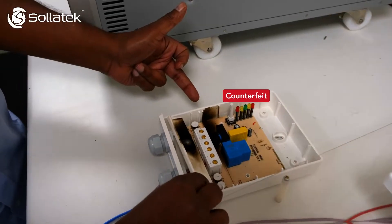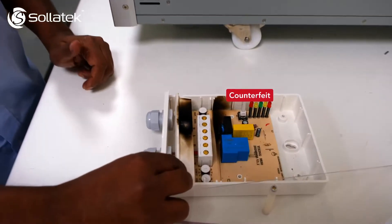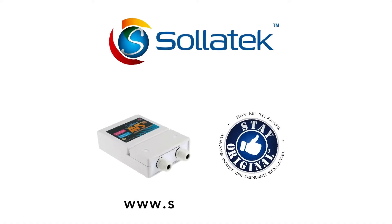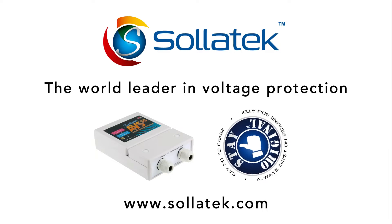Here you can see the damage caused by the surges, presenting clear danger to your valuable equipment and the objects and people in its facility. For more information on how to ensure you are buying original Solitec products, visit solitec.com.